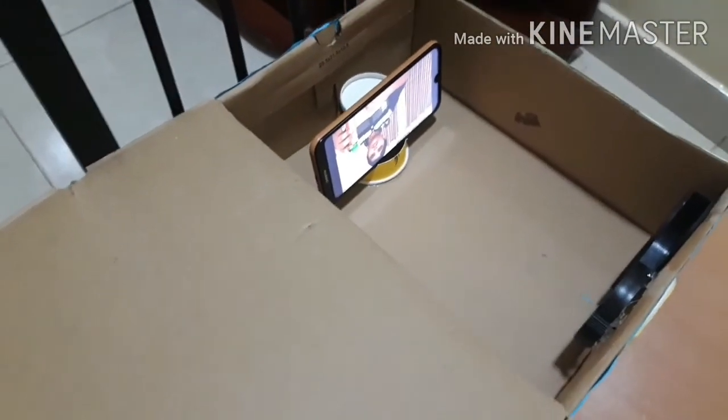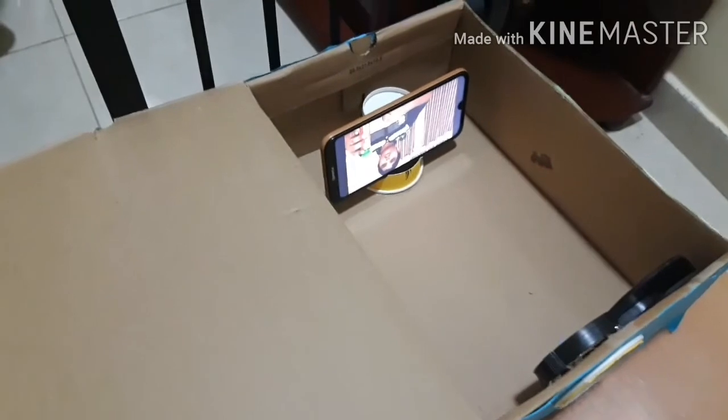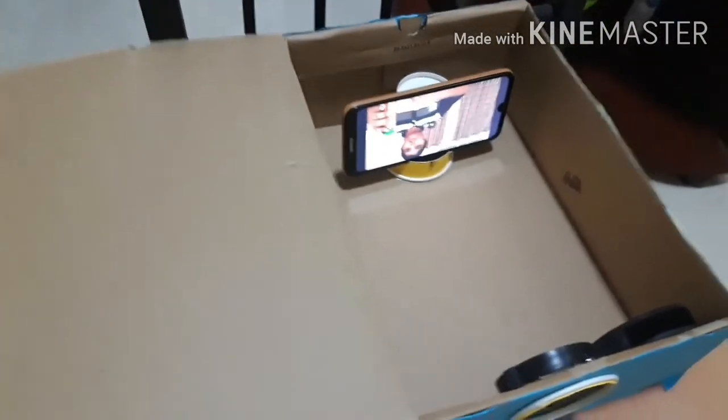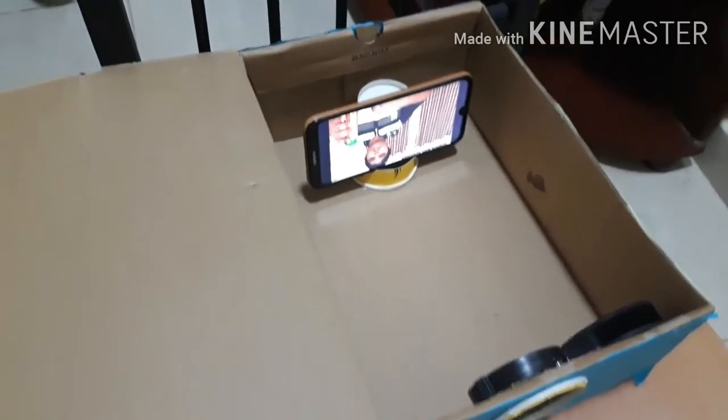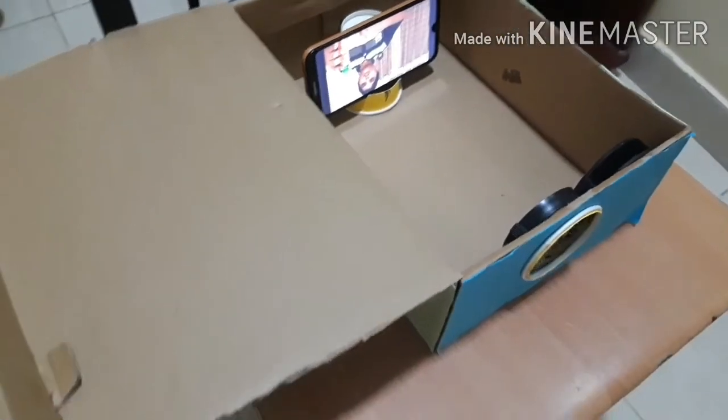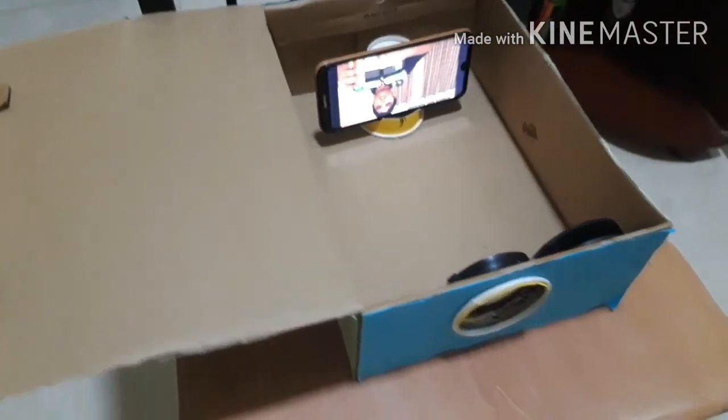Line the phone up with the magnifying glass so that the light shines through it. You have to place the phone upside down — if you don't, the picture will be projected upside down. Turn the lights off so you can see the screen better.